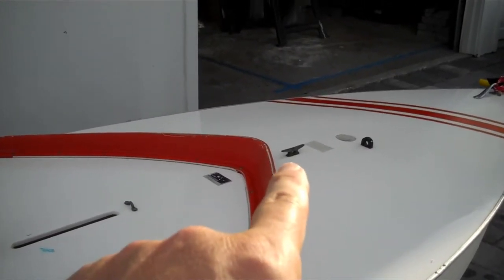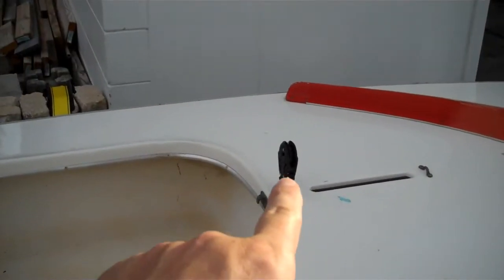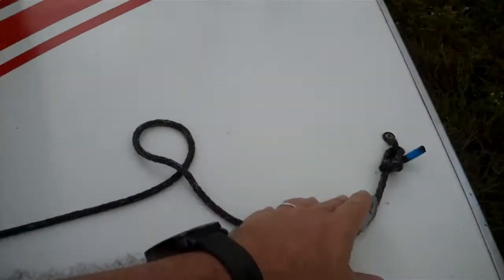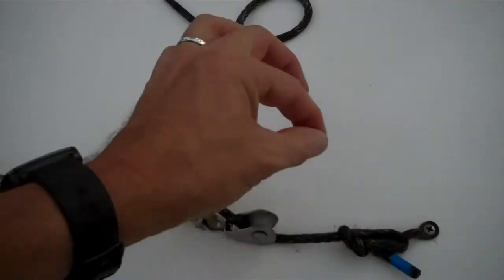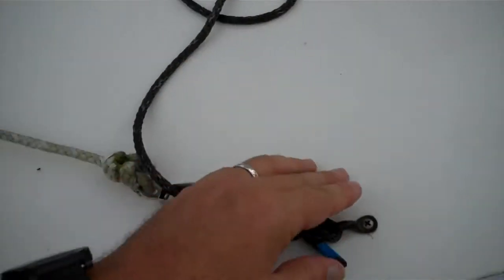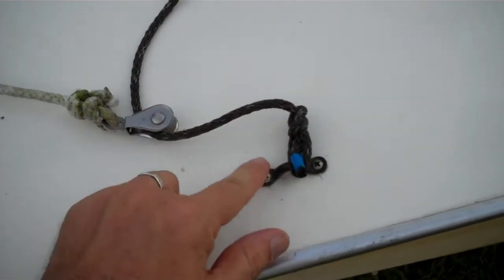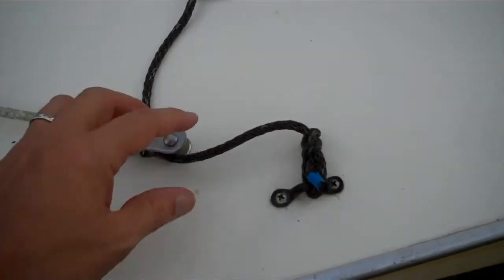Already made the cleat a little better and added in this ratchet block here. I've already replaced this line here. You can buy a stainless steel cable that goes between these two strap eyes, but I'm hesitant to remove the strap eyes just in case there's a block of wood underneath that might fall out, so I'm just tying a line to it.